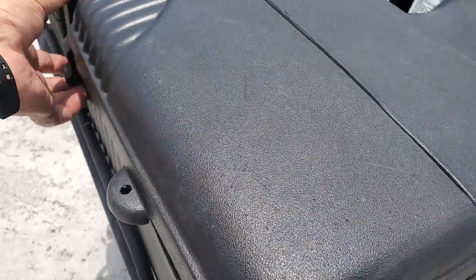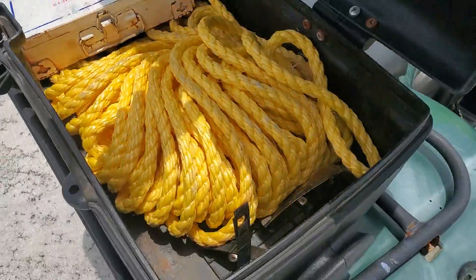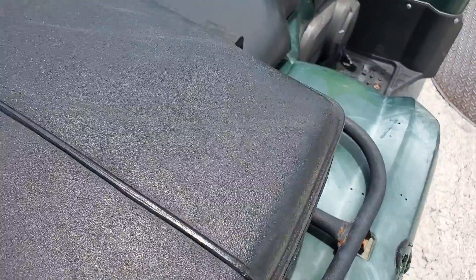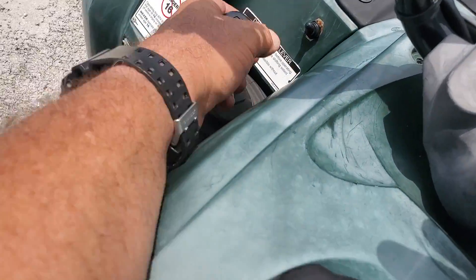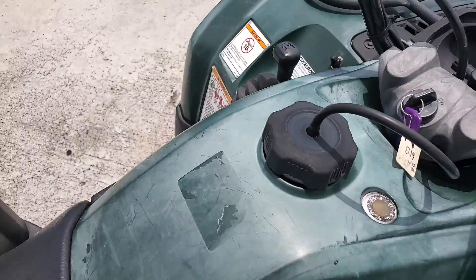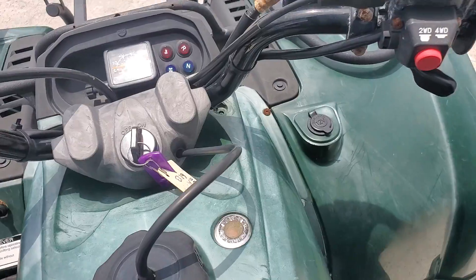It's got a compartment in the back with a first aid kit and some rope. This is where you put it in neutral — you've got to press the rear brake in order to get it in gear or out of gear. That's made that way on purpose for safety reasons.